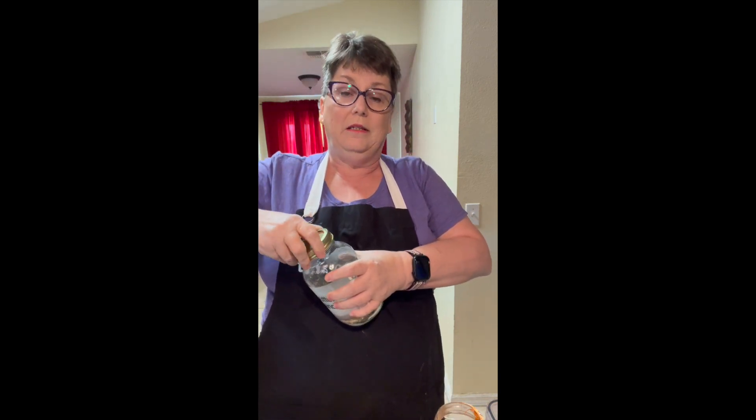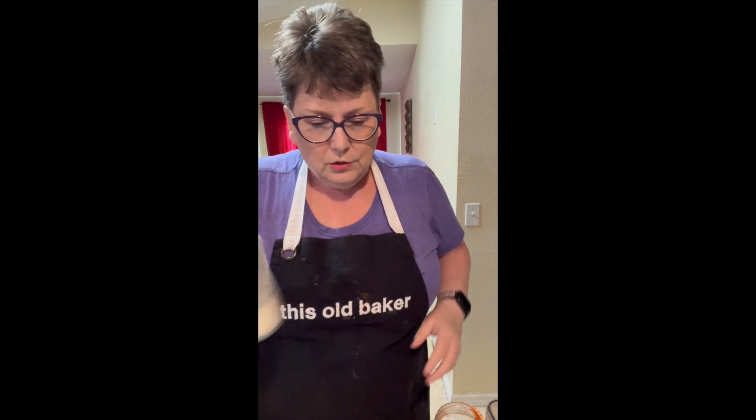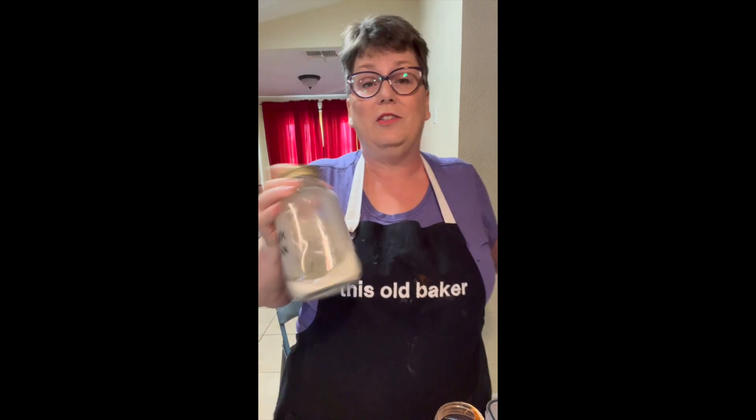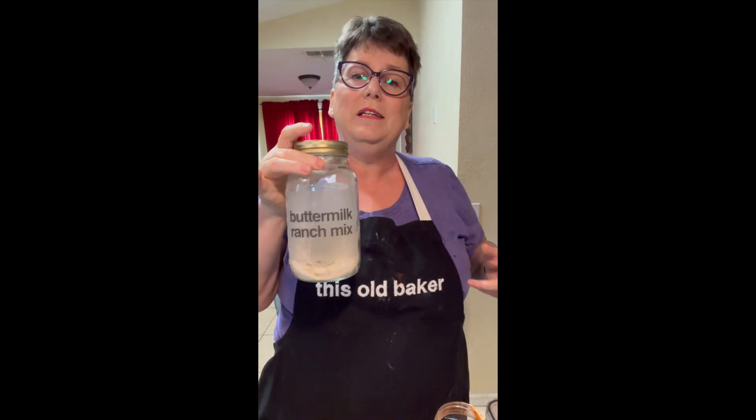All I really need to do is just give it a really good shake. So if I want to make my dip, it's just a cup of sour cream and two to three tablespoons of this mix.